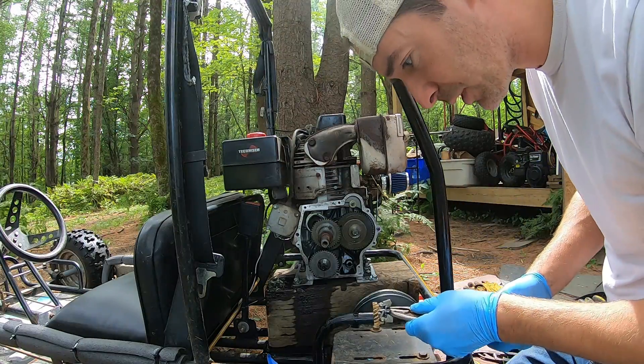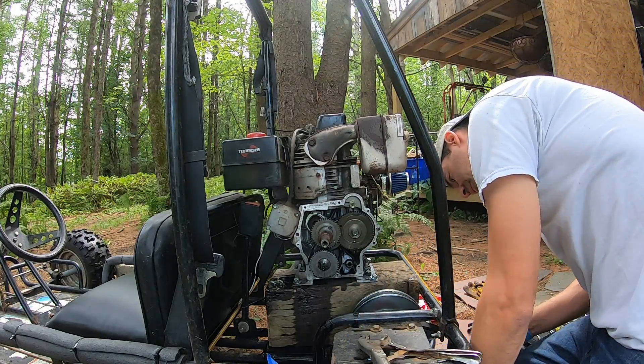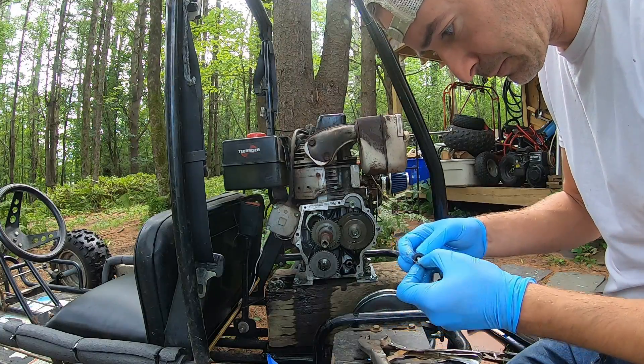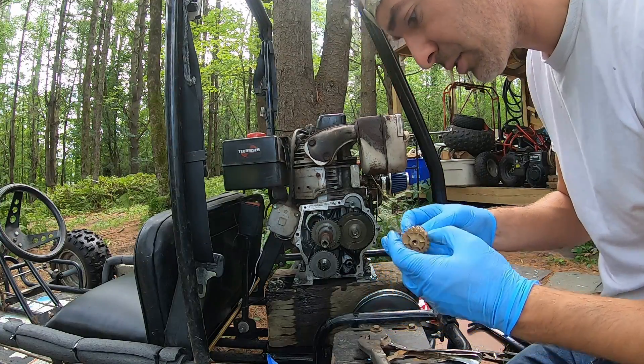It actually came off pretty easy — just a little sideways pressure and there it goes. Probably didn't even need sideways; I should have been pulling straight out.